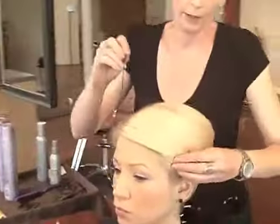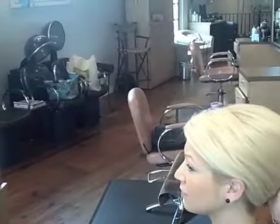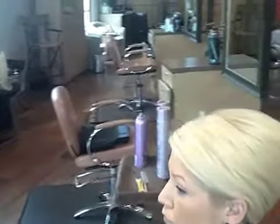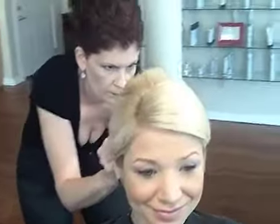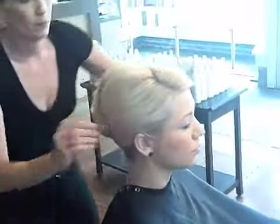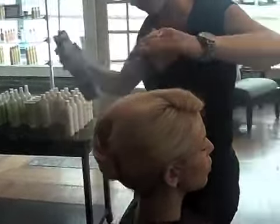Smoothing her hair down, I'm going to take a little Infinium 4 now — just a little heavier version — and spray generously again.